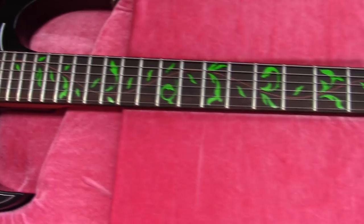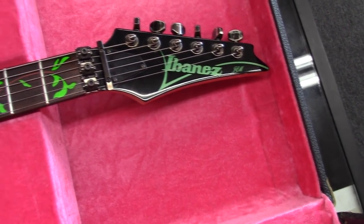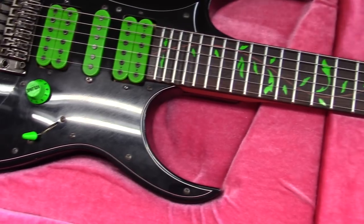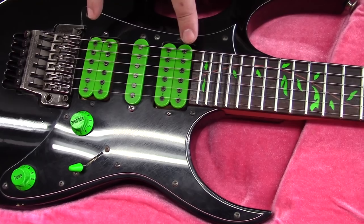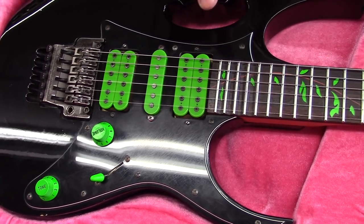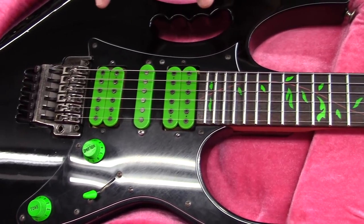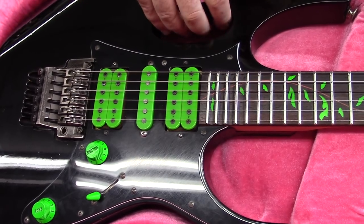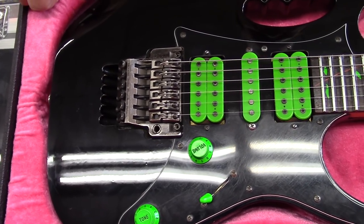It might have been '88 — excuse me, '88 to '92 — this is an '89, and it's the first rosewood-necked JEM that they released, with the vine inlay, or the tree of life inlay as I think they call it. DiMarzio PAF pros, Ibanez JEM proprietary pickup in the middle. They changed these — I think it was 1992 or '93 they switched over to the Evo pickup, and now I think there's something called the Breed pickup in them. But these are the original Ibanez PAF pros.